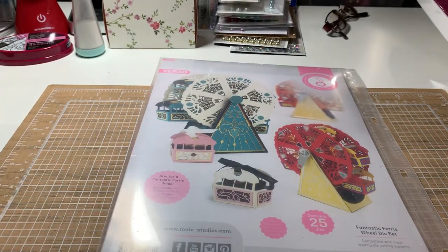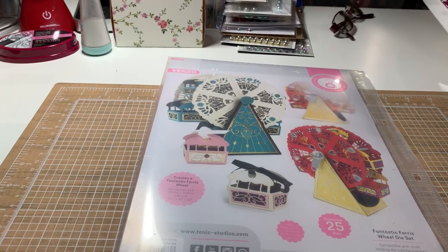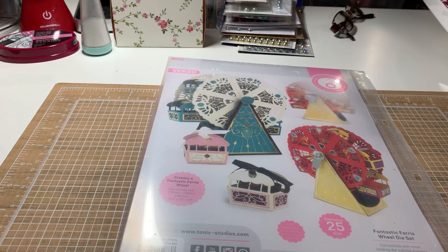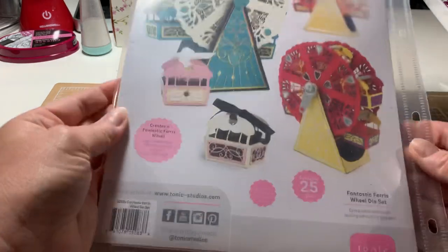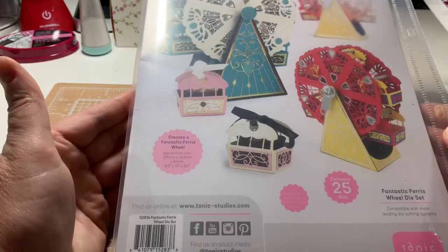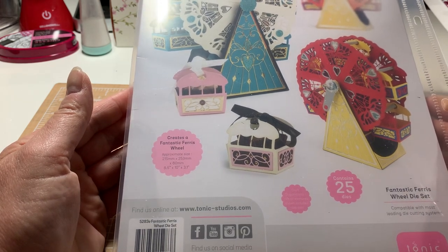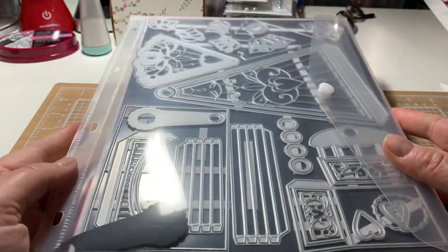Happy Sunday everyone! I have been working on this Ferris Wheel — the Fantastic Ferris Wheel, to be exact. Sorry for the glare. I think I started it last weekend, I'm not totally sure.